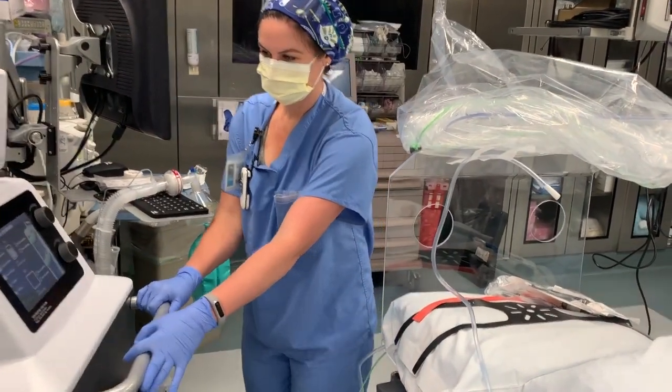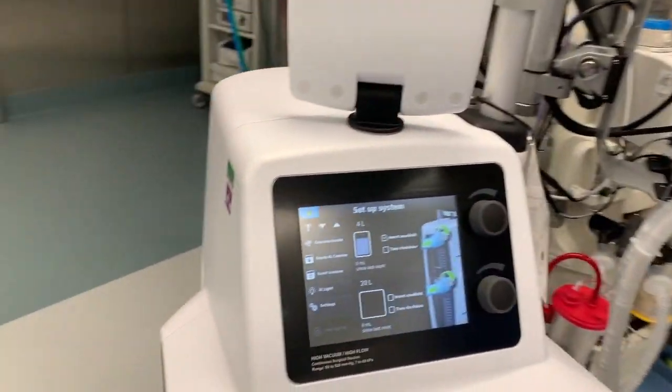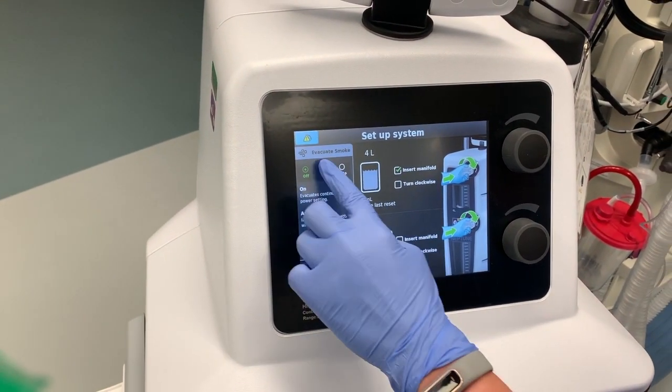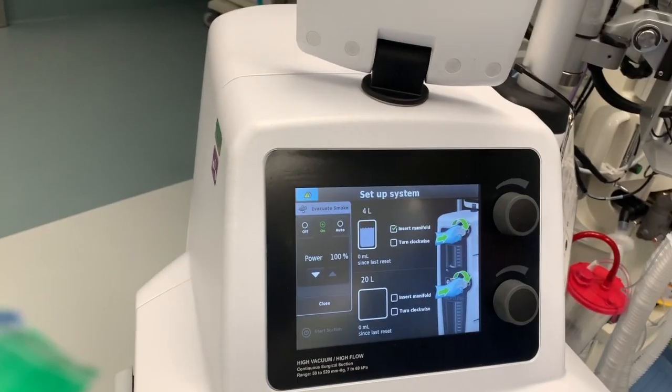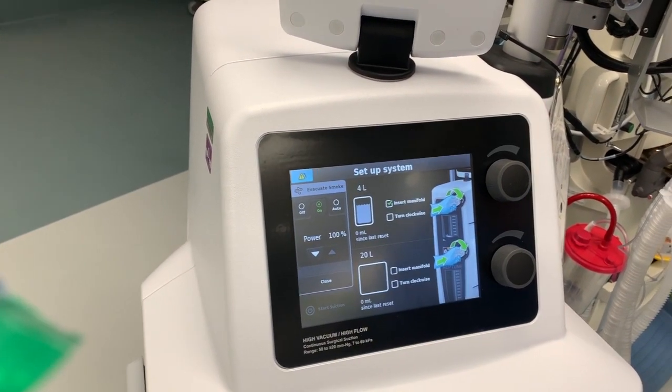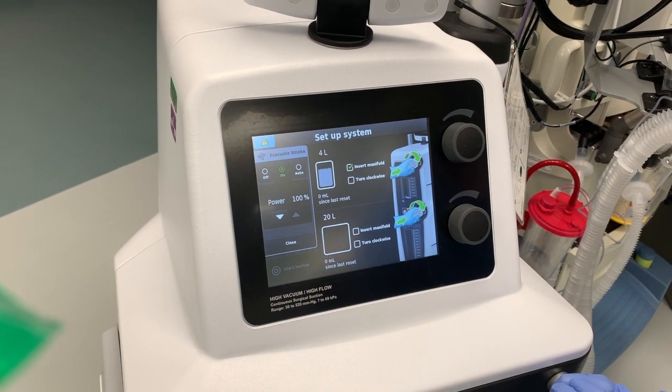To use the Neptune, hit the evacuate smoke button, then hit on and make sure the power is at 100%. It auto-sets to 40%, so go ahead and increase it up to 100.